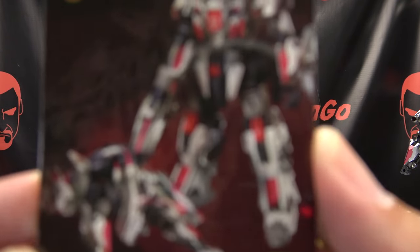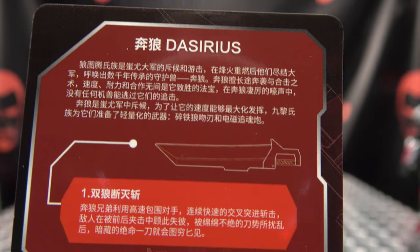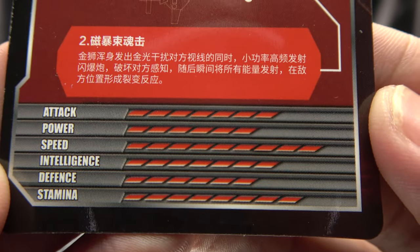Also included is the collector's card with Da Sirius in both of his modes, and on the back, a rundown of weapons as well as tech specs, if that interests you. Hooray for cards.